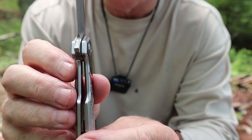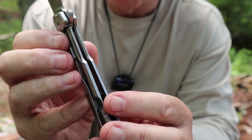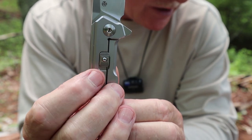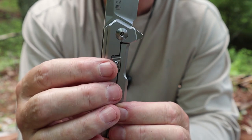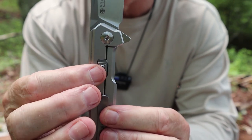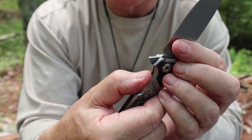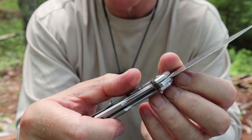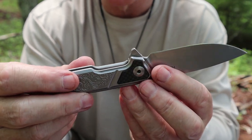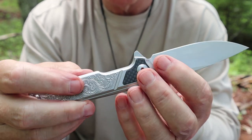I wanted to show you the frame lockup. It is a frame lock, and you can see where it is locking up. It also has a locking mechanism to keep it in that position — this is known as the Beta Plus safety system. It's an extra degree of safety to prevent the blade from closing on your fingers. There is no movement of that frame lock at all when that's engaged. Something I use all the time? Hardly. But it's nice to have if you really feel you need that extra level of safety.